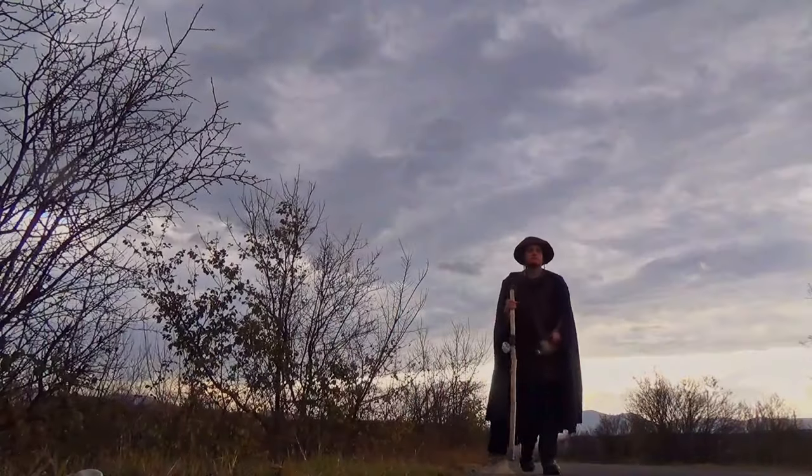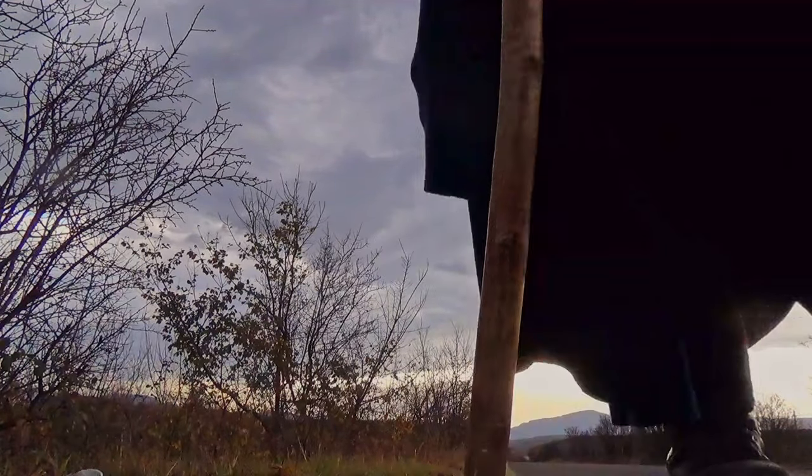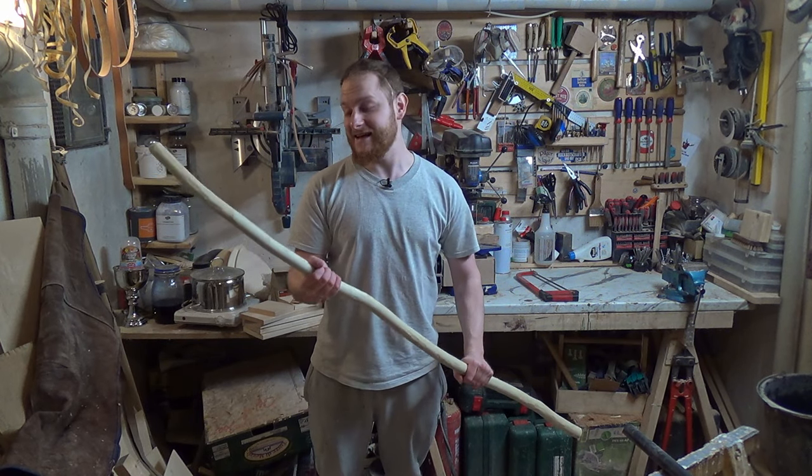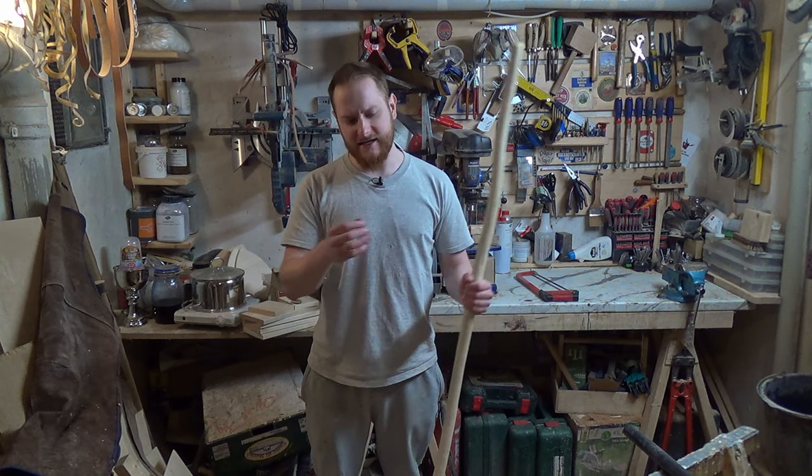Much better now! If you want to make any other carvings on this piece, I'd advise you to do it now because wet wood is just so much easier to work with than when it's dry. The next step is to let it dry for one or two weeks. If it's summer put it in the sun, if it's winter put it on the heater, because on the next step we need to attach the tip that will last for thousands of kilometers — but if the wood still shrinks after that it will become a bit loose.